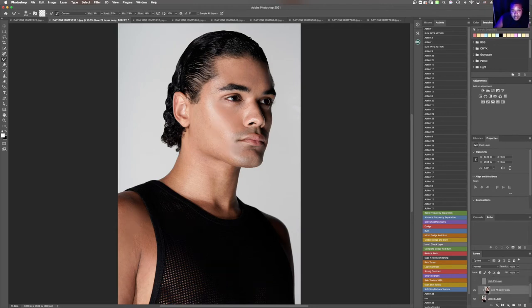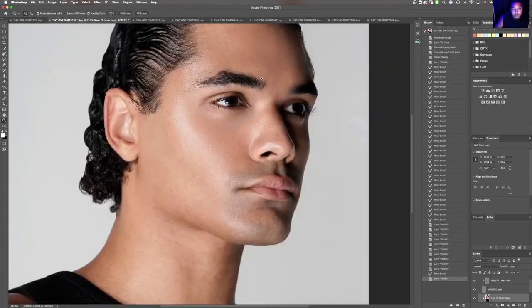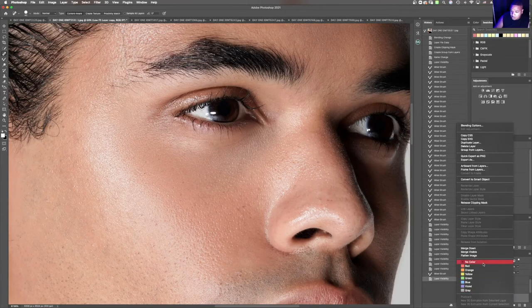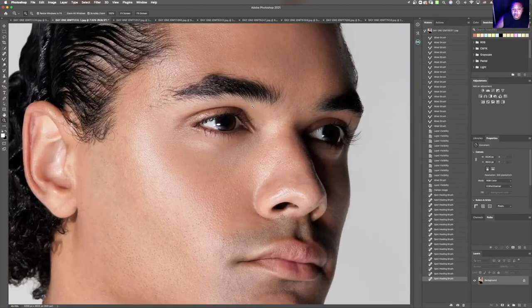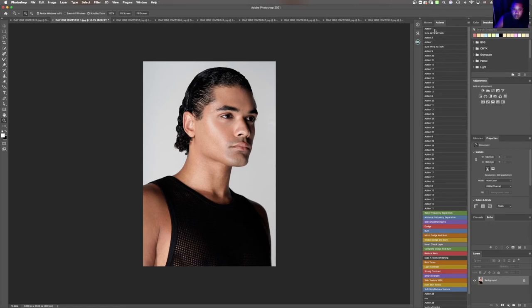I'm going to deselect, and this is kind of the with and without of that whole process of frequency separation. I'm going to go back in just one second and clean up this eye area. Here's a quick before and here's a quick after — and we did all of that while keeping that skin texture.